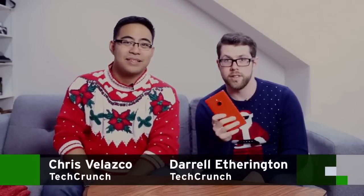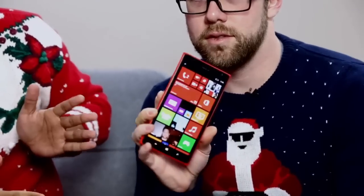Hey, I'm Chris Velasco. I'm Daryl Etherington. Today we're taking a look at the Nokia Lumia 1520. This one. Welcome to Fly or Die.